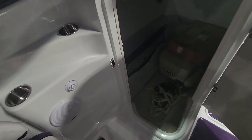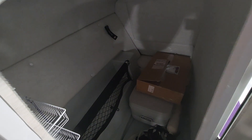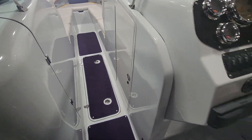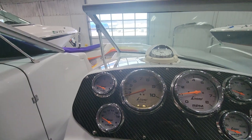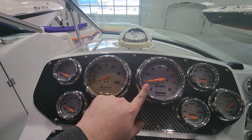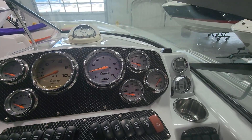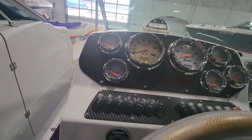Head compartment has the port-a-potty — most of the time that just becomes storage anyway. Here at the helm we've got the Lavorsi gauges with the chrome bezels, which really sets it off. Looks nice. Carbon fiber accent here — the camera is not even doing it justice. The dash just looks like a million bucks.